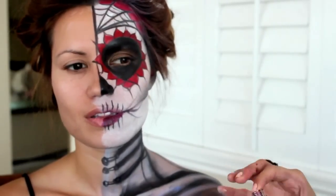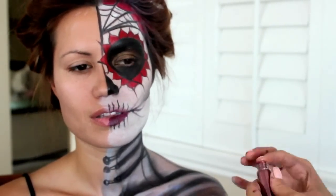She then took a burgundy-colored pigment and dabbed it onto the petals using her fingers.